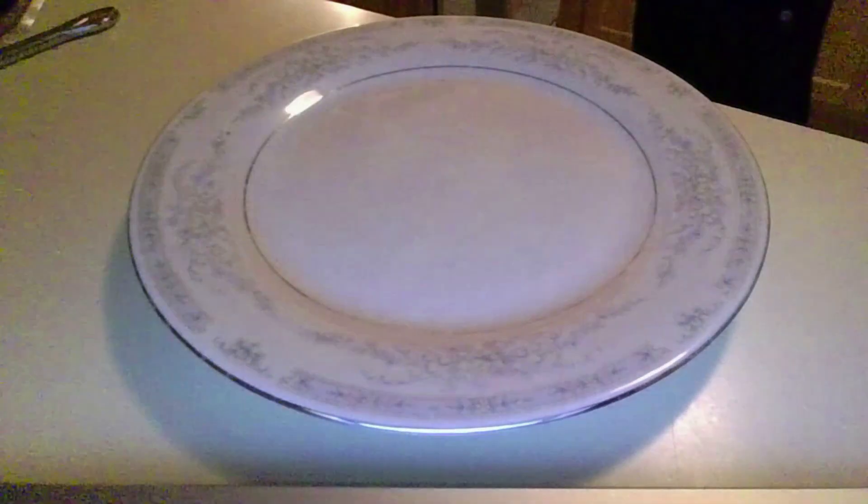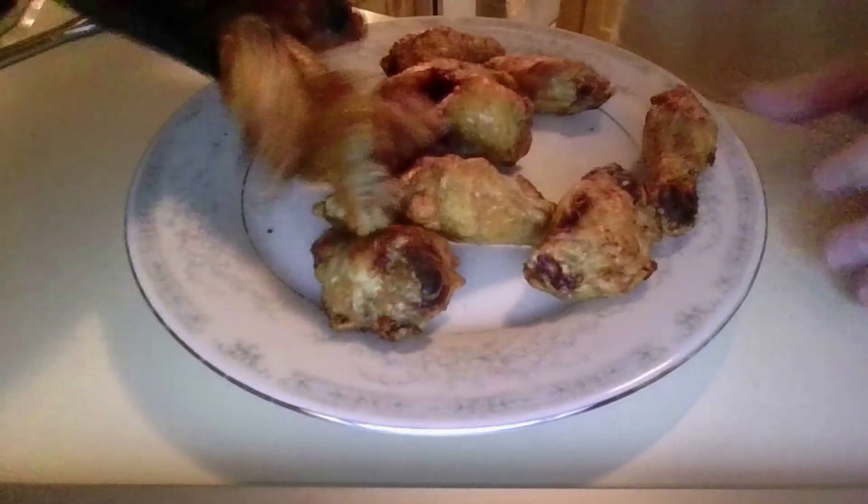Okay everybody, the wings are ready — right out of the air fryer. Let's get some of that on here.